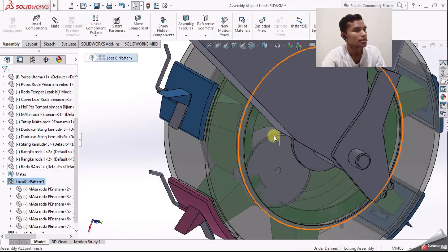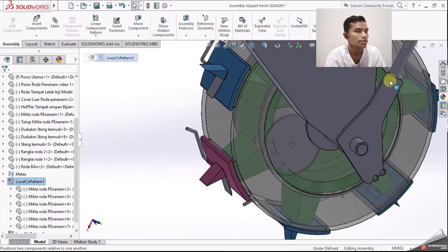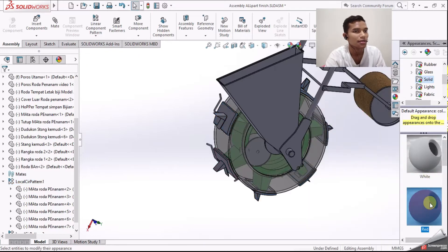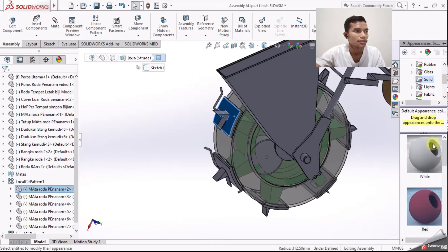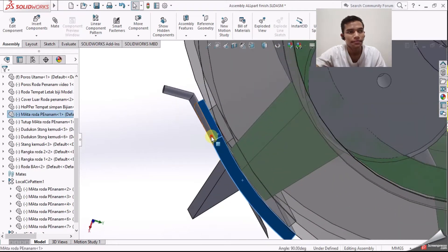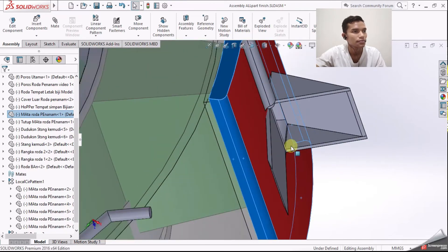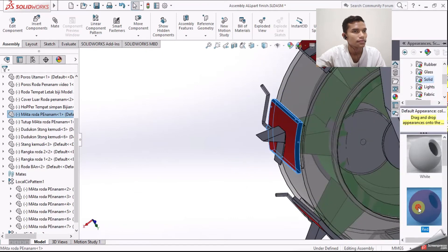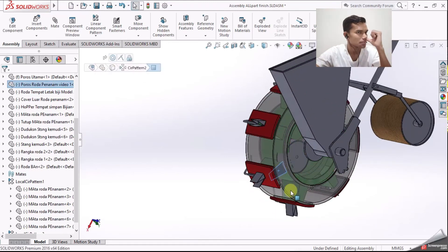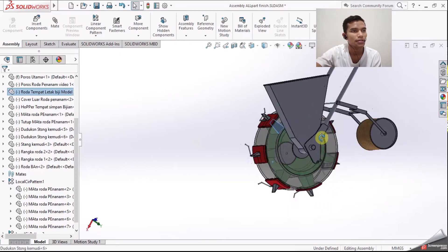Untuk mata roda penanamnya, kita detail-kan. Kita pilih di local pattern-nya. Kita pilih warna yang cocok - warna merah sepertinya sudah cocok. Sudah terpasang warna merah.